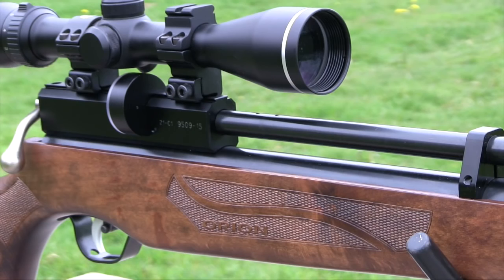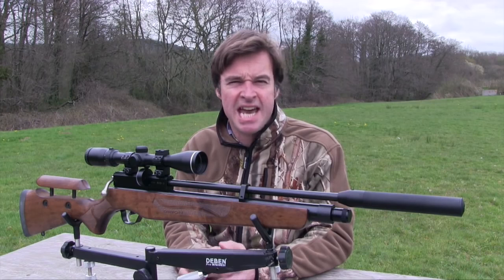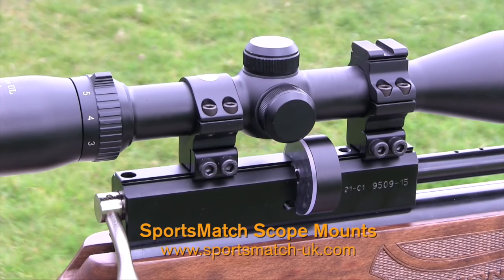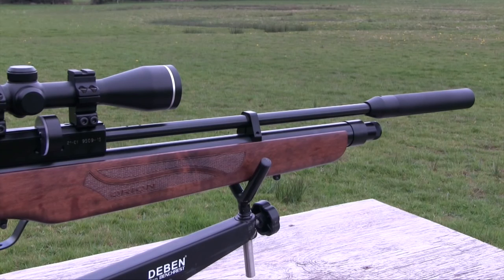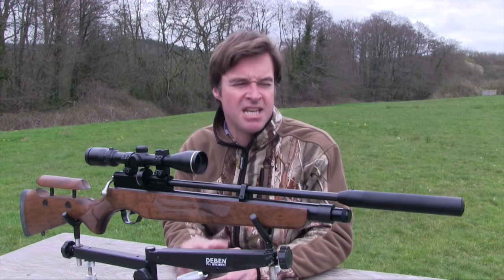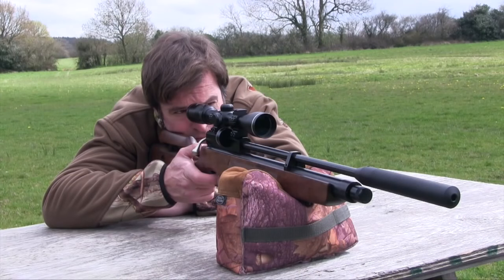The finish of the metalwork is very tidy, especially considering this airgun's price point, and the length of the scope rails gives you plenty of clamping options when it comes to mounting up. The cold hammer forged barrel is made in Cometa's own factory and, apart from looking the business, the chunky tapered silencer on the end of it does a great job of muting the muzzle blast.